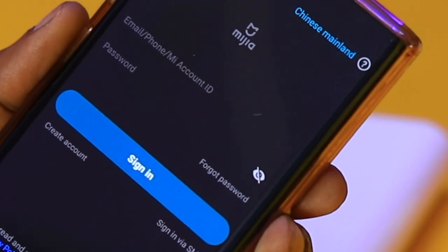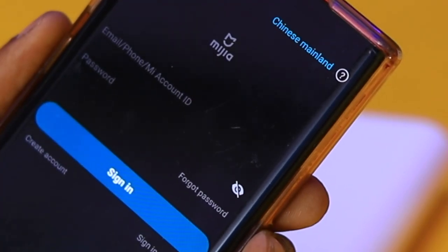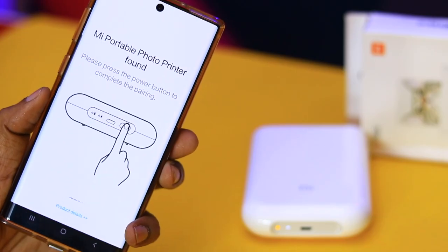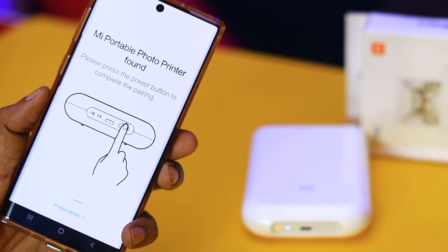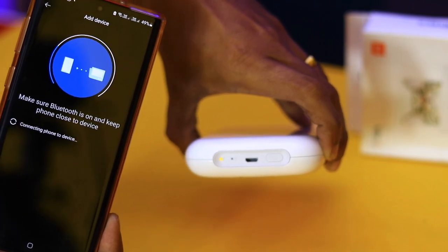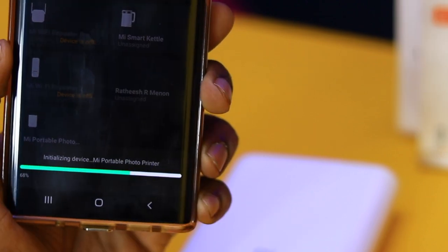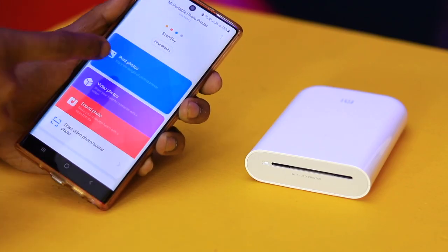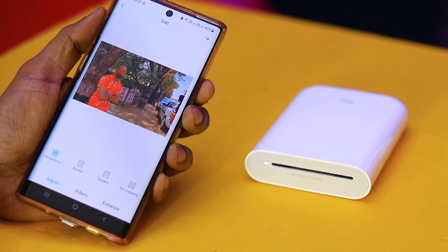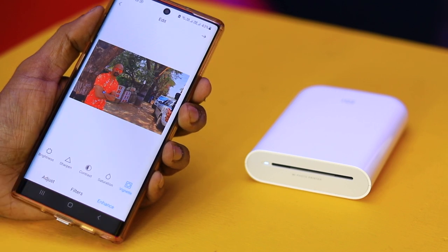Install the Me Home app — it will be available in China as well. First, we will connect the device via the Bluetooth application. In the application, we will select Print and Photo. The option is to select that photo. We can adjust the filters, quality, and size.